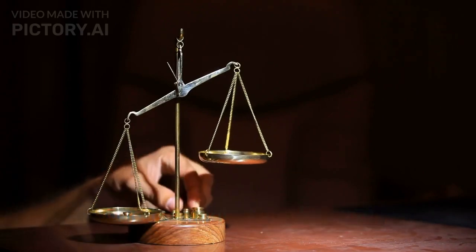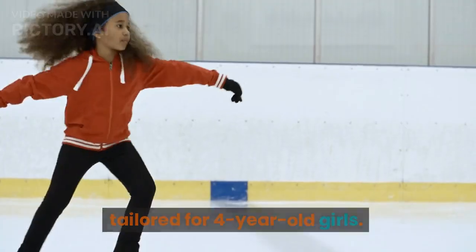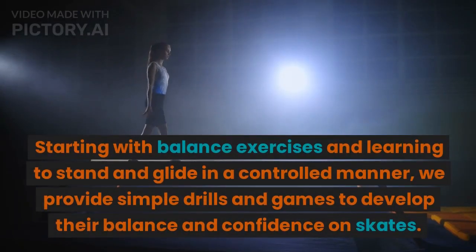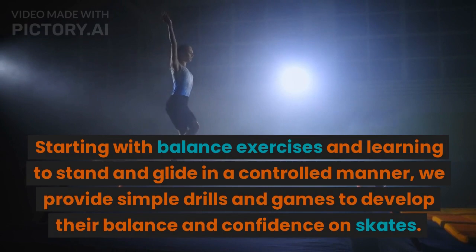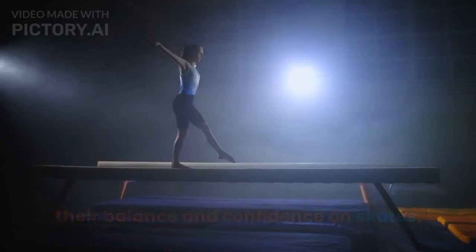Basic Techniques and Balance: We introduce basic inline skating techniques tailored for 4-year-old girls. Starting with balance exercises and learning to stand and glide in a controlled manner, we provide simple drills and games to develop their balance and confidence on skates.